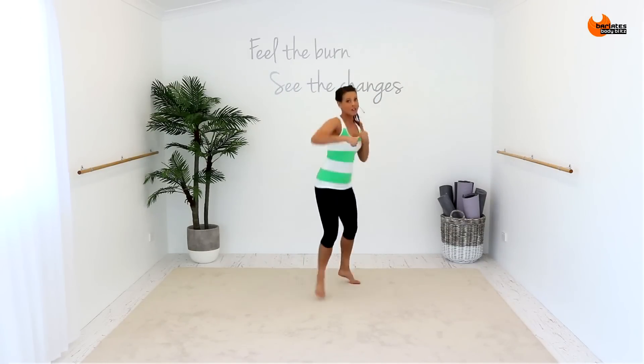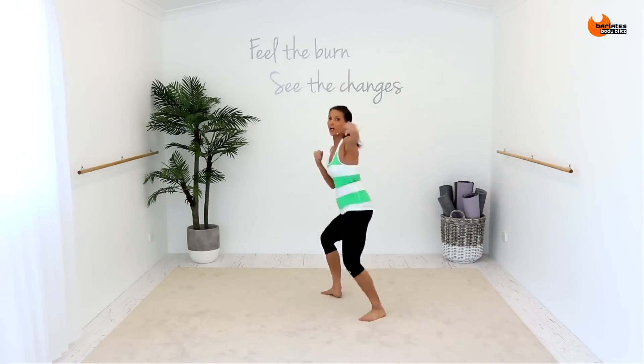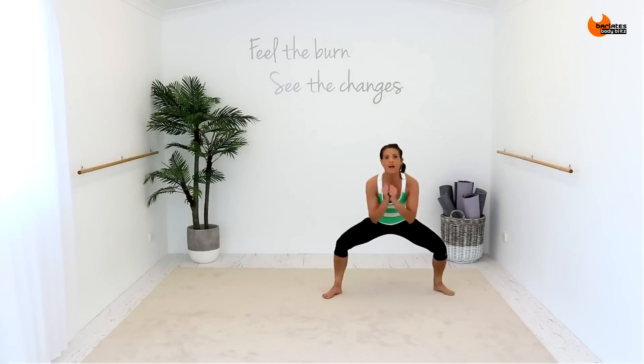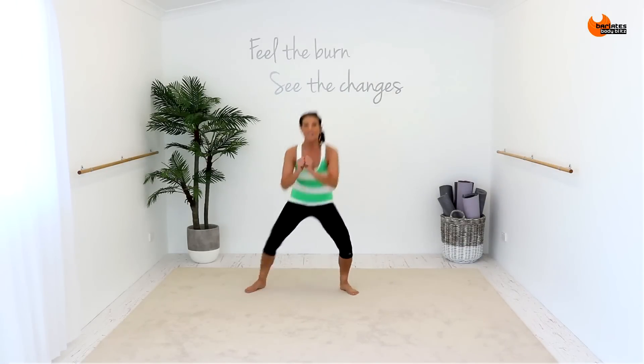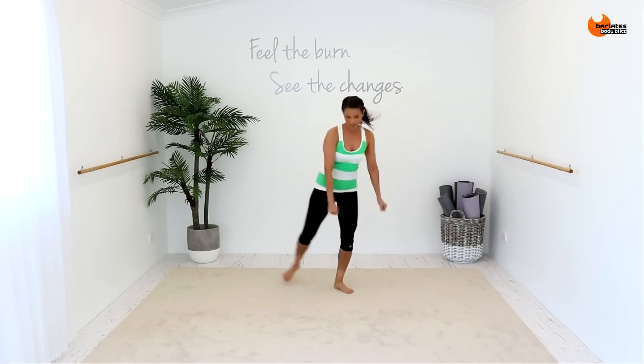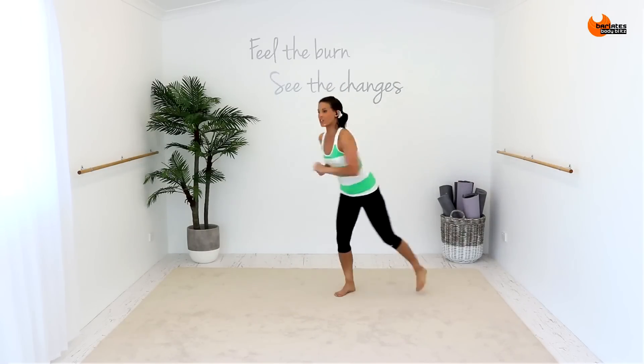Box, twice, box. Jumping in the centre, four on this side. Side. Sink your hips down, down. I want you to sink into your legs and I want you to start turning your hips.